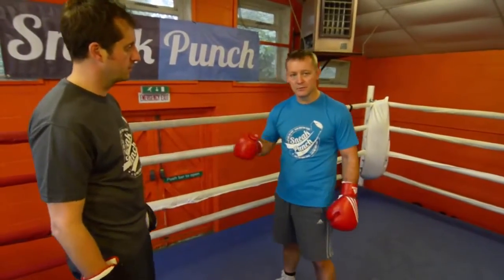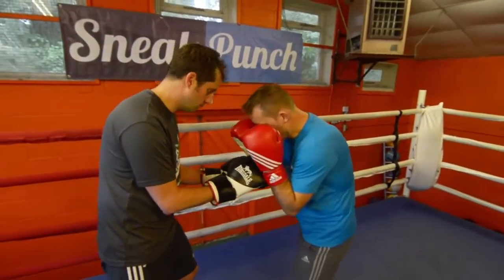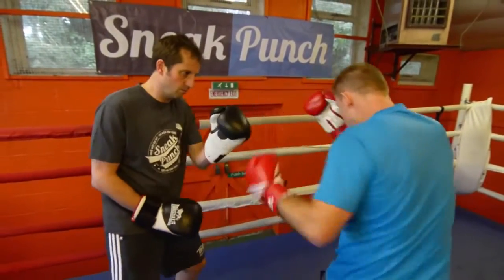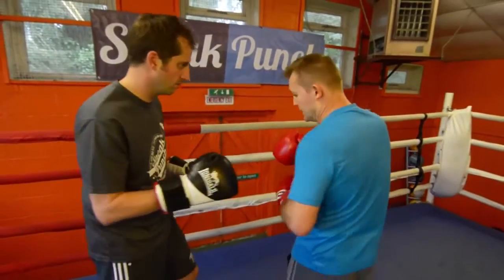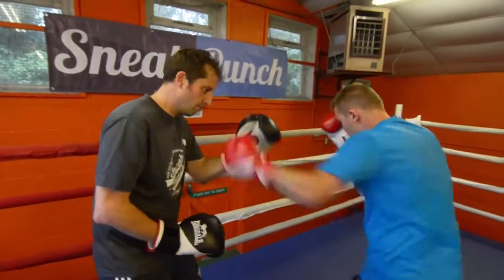This is a seven-punch combination, with your partner. So he's there, you're in close. Just sit back — one, two, three, four, one, two, three. It's three left hooks: you start one, two, three, four, one, two, three.